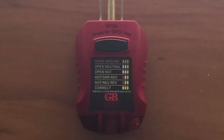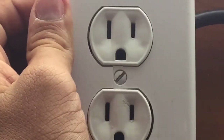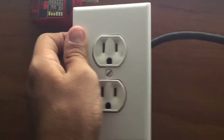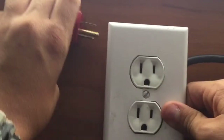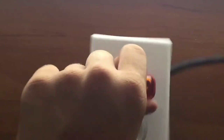I'm going to take this outlet right here. This outlet I actually wired myself — it has an extension cord, it has a plug, so it's really nice. What I'm going to do is wire it, plug it in, and this should say correct wire.